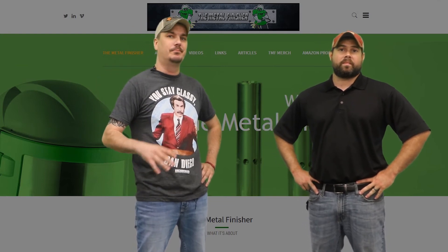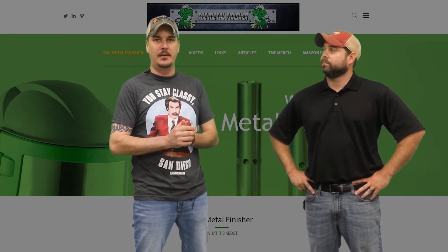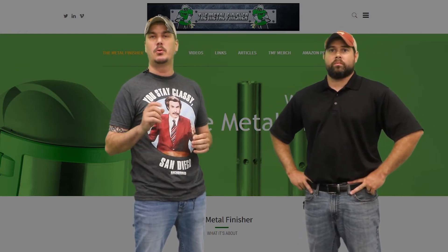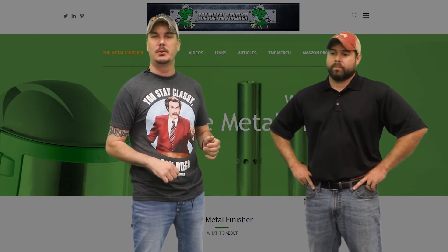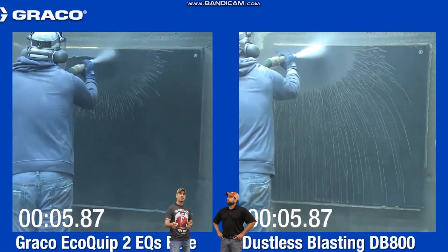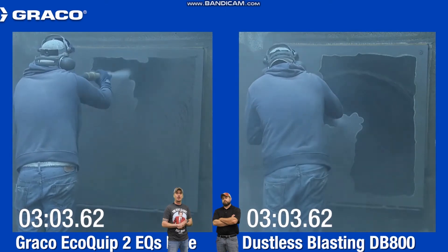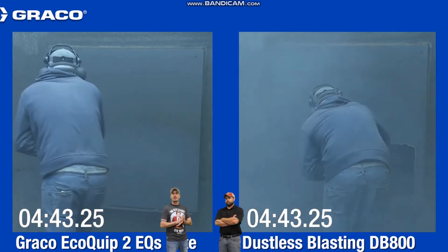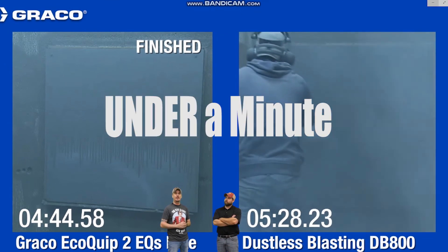So let's move on to two that I prefer over the other two — both units that mix the abrasive and the water inside the tank, which is a slurry blast. This is going to help save on wear parts and you're going to use a lot less media. Let's start with the Graco EcoQuip 2. These guys actually came out to our demo day a few months back. They did a test up against Dustless Blast with an independent third party, blasting on a 4x4 foot steel plate removing 2 to 3 mils of primer, and the EcoQuip was actually over a minute faster than the Dustless Blaster.